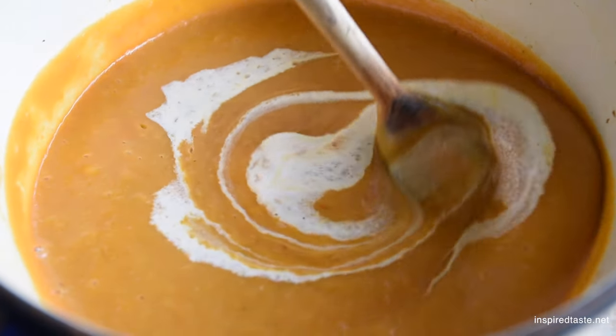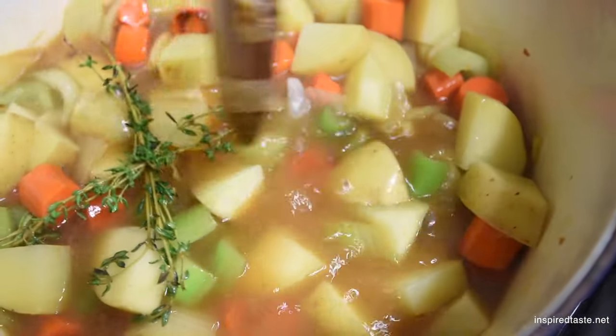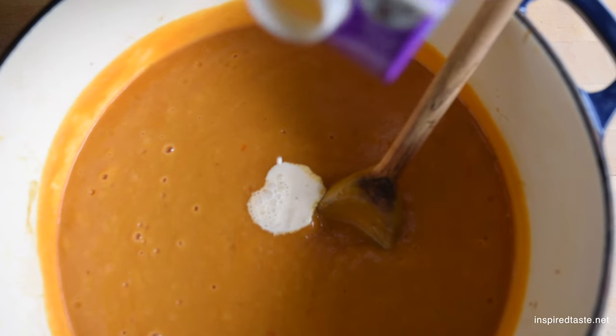We call for chicken stock and a little bit of half-and-half at the end of the recipe. If you want to make this 100% vegetarian or go vegan with it, you could replace the chicken stock with vegetable stock and replace the half-and-half with something like an unsweetened coconut or cashew milk. Both would be really delicious and I don't think you would miss out on much flavor at all.